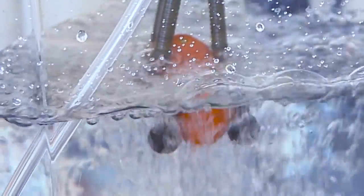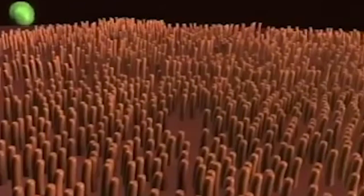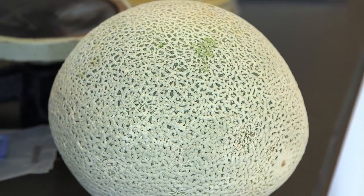Since many farmers markets sell unwashed produce, a little bubble bath action on either end of the purchase would be great. That's right, Salmonella City at those things.